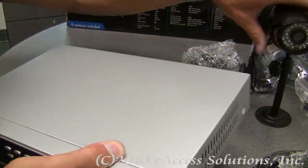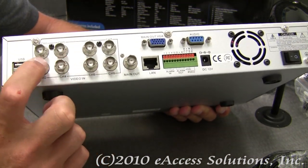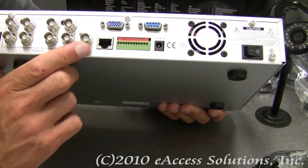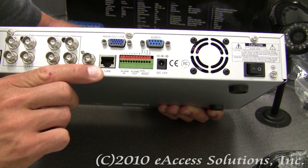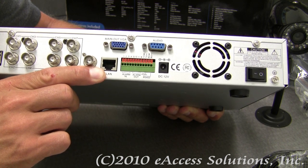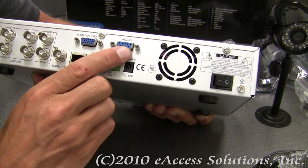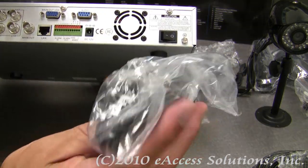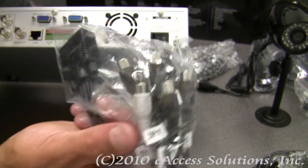Here's the back of the DVR showing what options it has. Here are all eight different inputs for the video cameras. You also have a main out port and an Ethernet port, because you can access this DVR on the web and view the video footage online if you want to configure it. There is also a main out VGA port and an audio port, because this kit comes with all your audio cables connecting all the cameras into the back of the DVR.